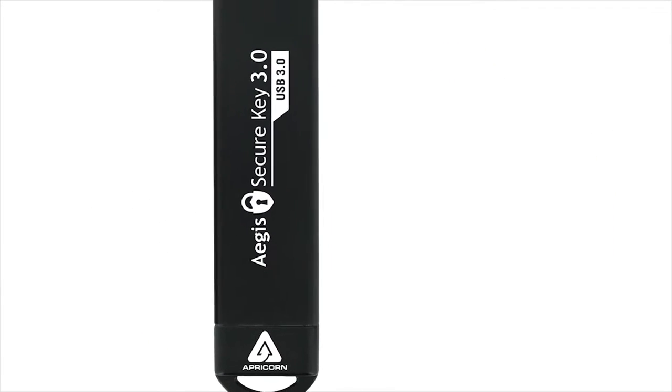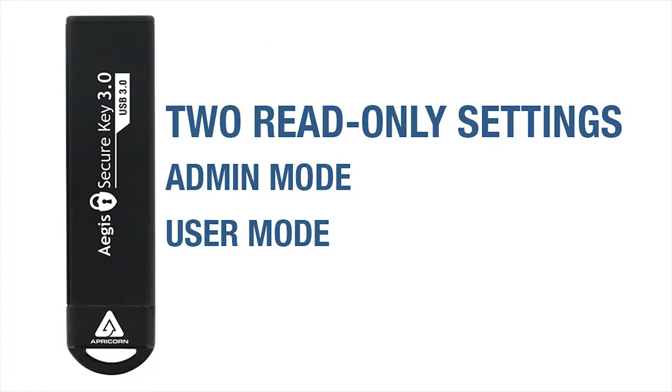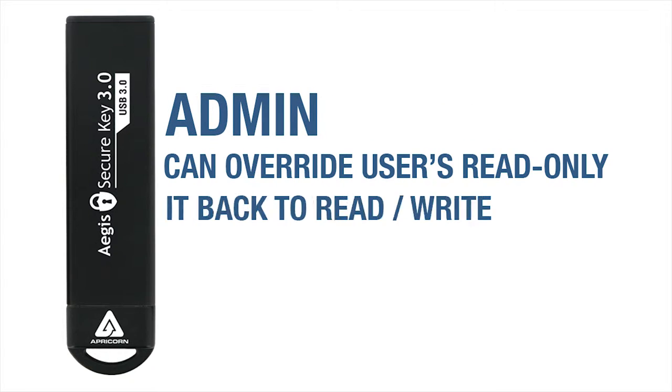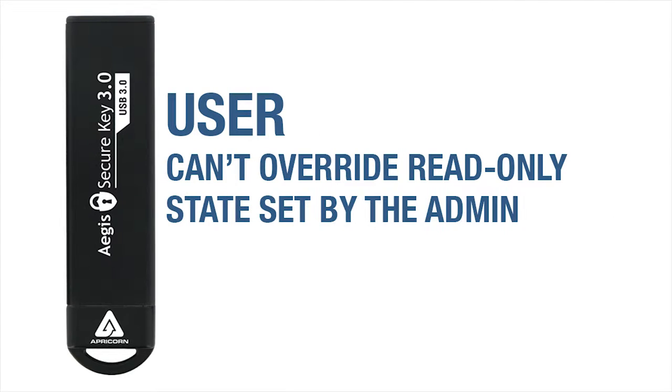As noted in the Section 4 video, both the admin and the user can set the Aegis SecureKey 3 to Read-Only Mode and back again to Read & Write. The only difference is the admin can override the user's Read-Only Mode setting and set it back to Read & Write, but the user can't override the admin's Read-Only setting.